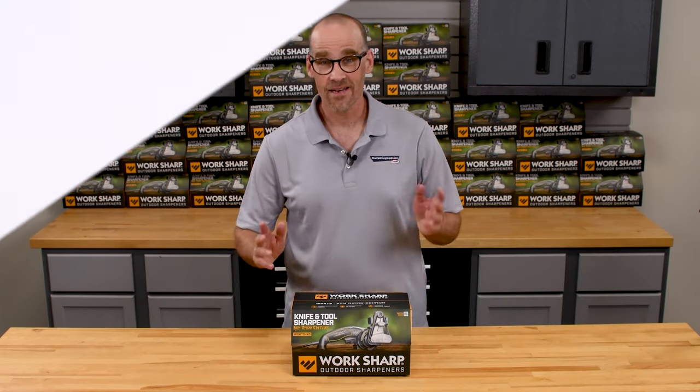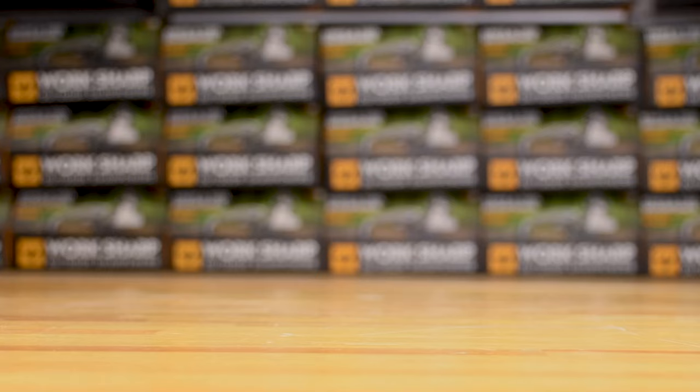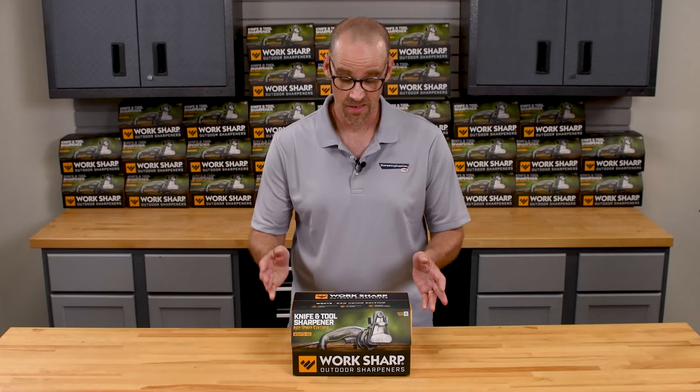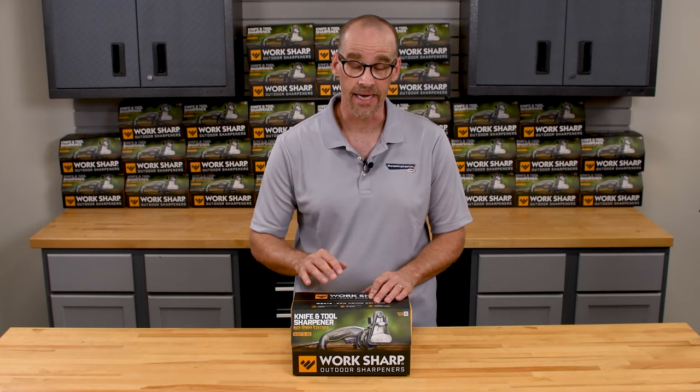Hi, Dan with Sharpening Supplies here, and today I'm going to show you everything that you need to know about the WorkSharp Ken Onion Edition. This is a great knife and tool sharpener, WorkSharp developed in collaboration with the knife maker Ken Onion.